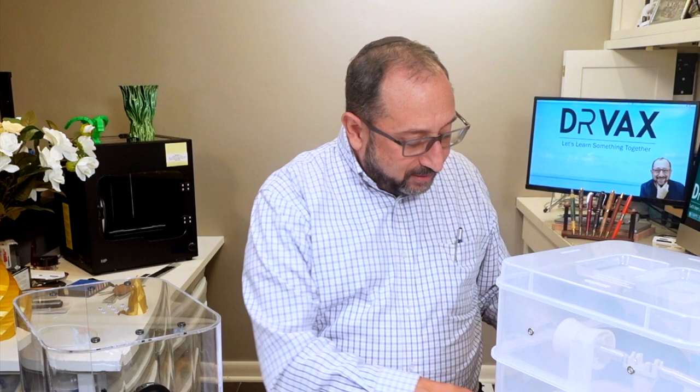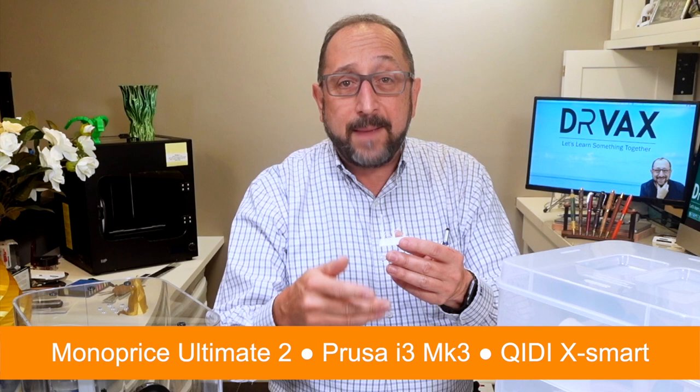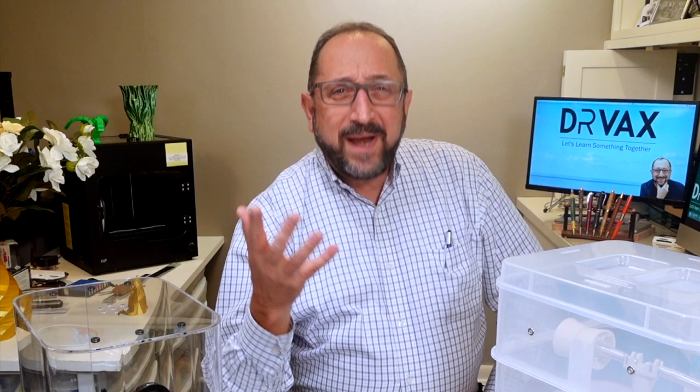So when I'm printing something like this in PETG where I have a lot of potential for stringing, I will select one of my direct extruder printers - that would be my Monoprice Ultimate II, my Prusa, or my Quiddy printer. Now, why didn't the print dryer work, and what is the print dryer doing in general?